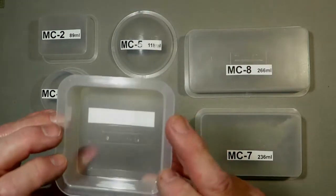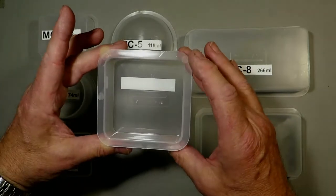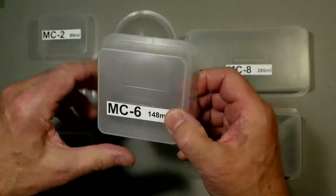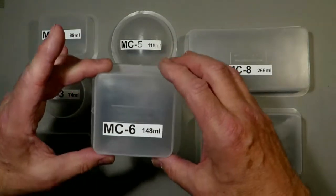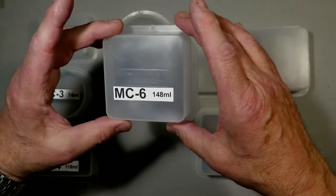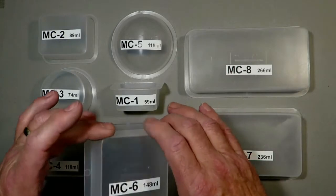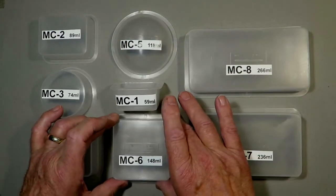I like the look of that one. MC6 — again rectangular — this to me looks more like a scientific type of array where you would have objects of natural history or science encapsulated in this. Useful size — 148 millilitres, so it's getting quite big.